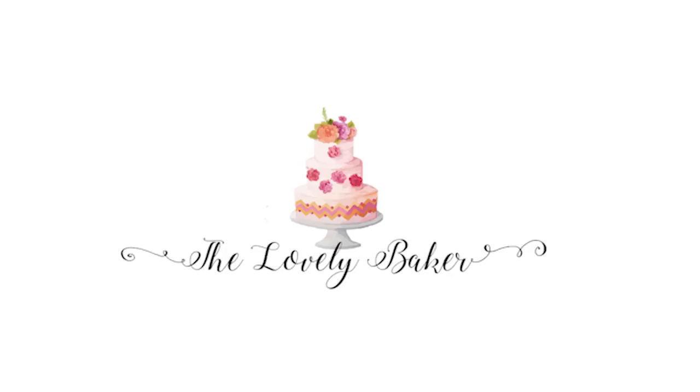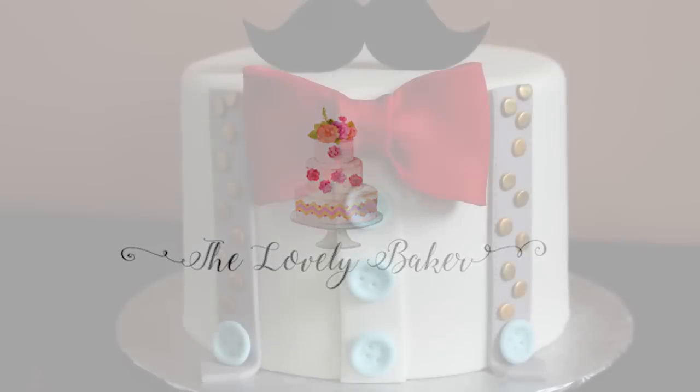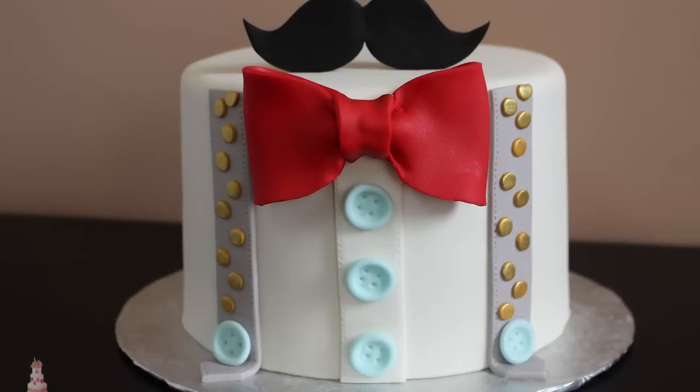Hey guys, welcome back to my channel and thank you so much for watching. In today's video I'm going to be showing you how I made this super adorable gentleman's themed cake with a mustache and a little bow tie and suspenders. So let's get right into it.